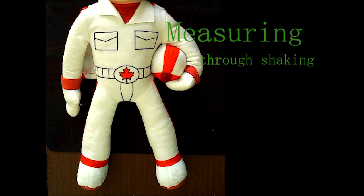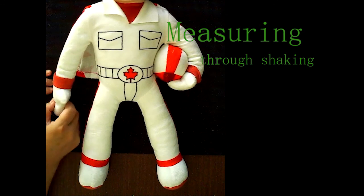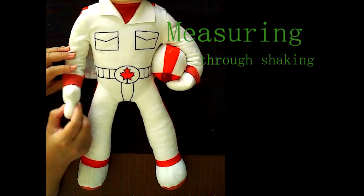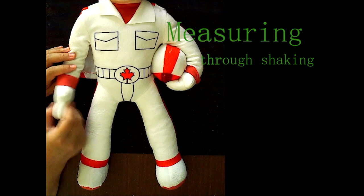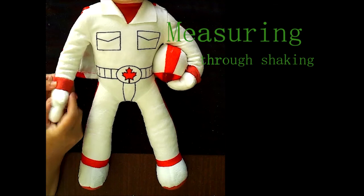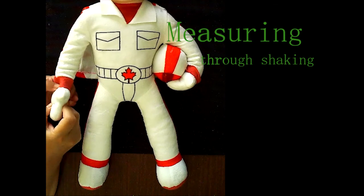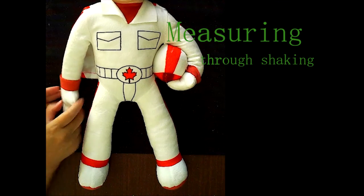Another meadering method is through shaking. We shake the patient's hand or feet to make them more relaxed, which makes it easier to locate the points. So we make them relax first, then meader there. Those are some basic meadering methods — all of them, about 12 total.